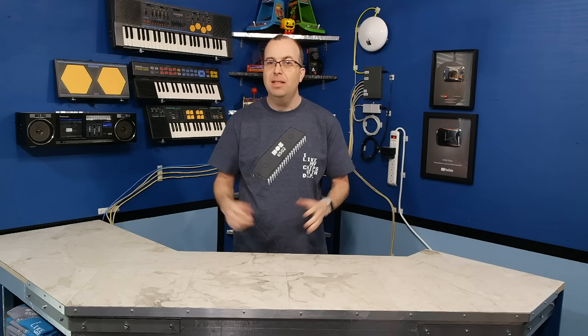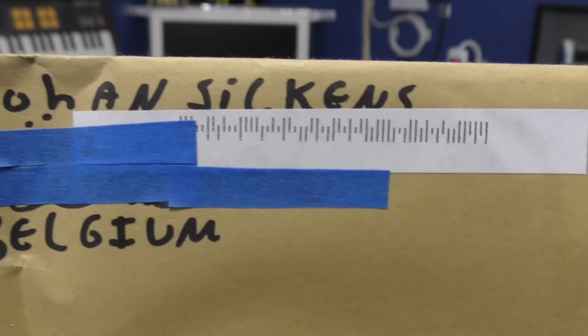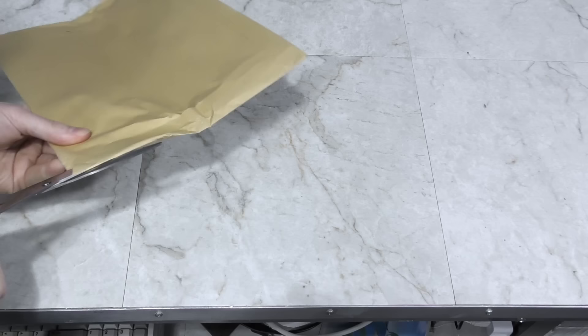Hello and welcome to February's unboxing. We're going to unbox all the stuff that you guys have sent me. I want to mention this is the 11th unboxing video I've done — it's hard to believe it's been that many. I got a bunch of great stuff in February, so let's dig right in.